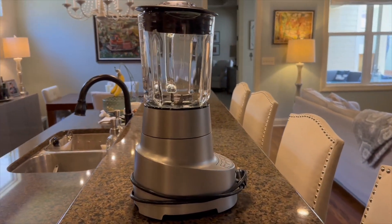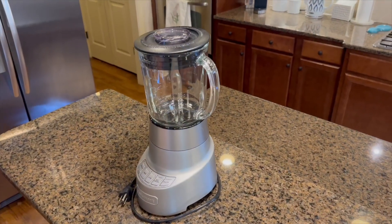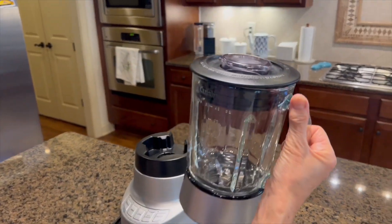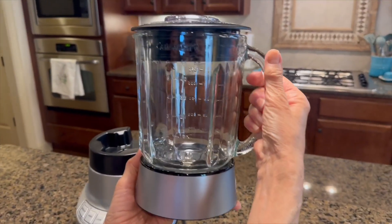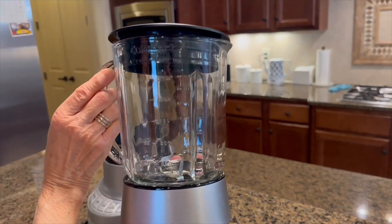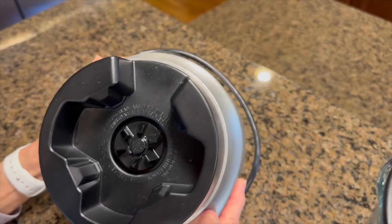The Cuisinart Smart Power Deluxe Die Cast Blender is a versatile and powerful kitchen appliance that offers more than just blending. In addition to its primary function, it can be used for various other culinary tasks.